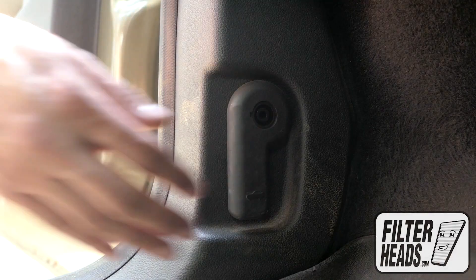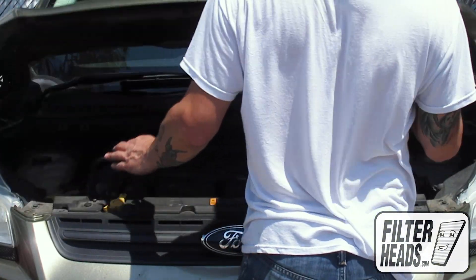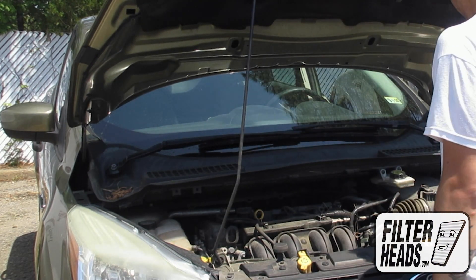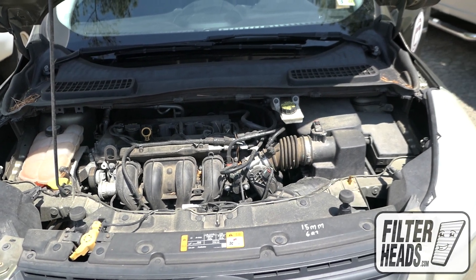To access the air filter, first open the hood. Use the hood prop rod to support the hood. The air filter is located here.